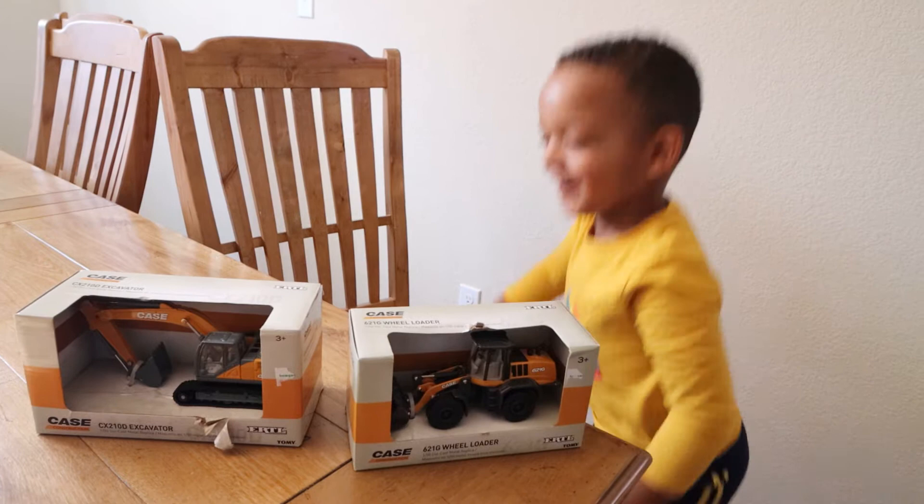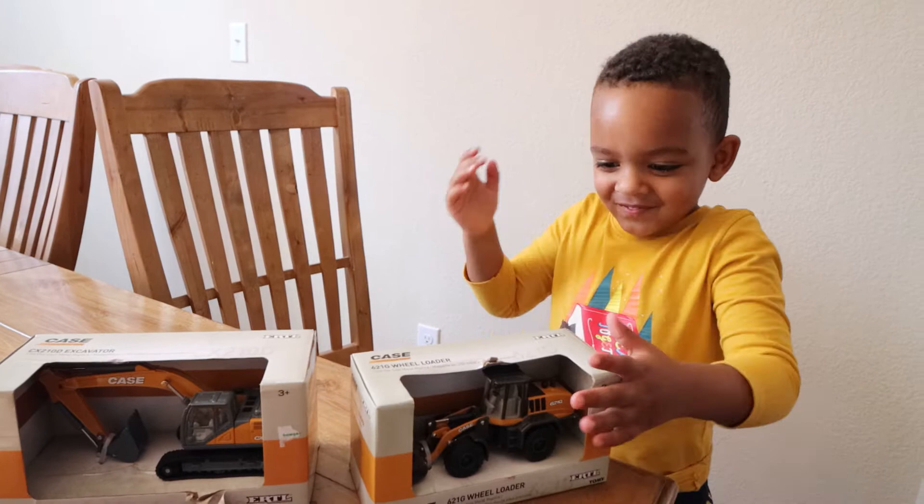What time is it? It's Dale's Fun Time! What time is it? It's Dale's Fun Time! It's what time? It's Dale's Fun Time!